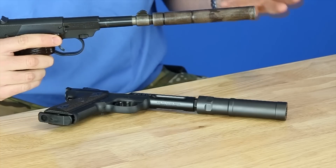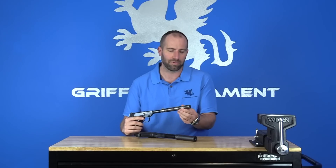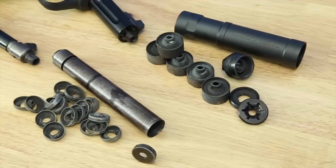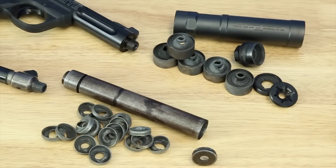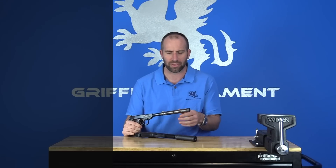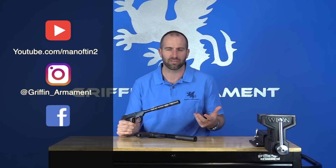Probably the most interesting thing to note is that the Maxim 1920 did come in a user-serviceable configuration. Maxim very quickly realized — just like a lot of silencer companies are realizing now — that people generally want their silencers to come apart, especially 22 silencers. These are the dirtiest silencers in my opinion, followed by pistol silencers. You see a lot of user-serviceable pistol silencers out there, and rifle silencers not quite as much, but we even make some user-serviceable options for those.